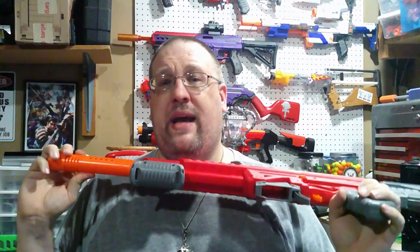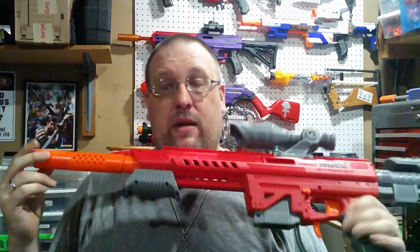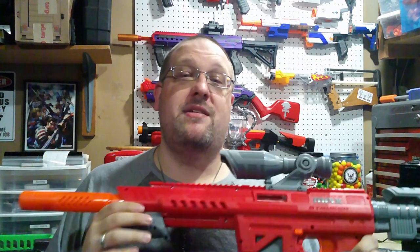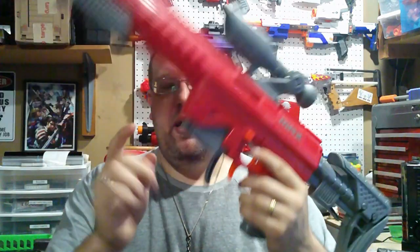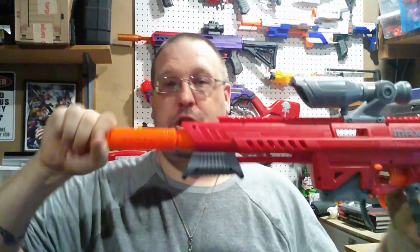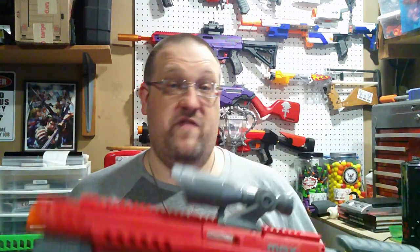What do you get when you get a Max Striker? You get the blaster at the same price as a Nexus Pro - that's a Walmart exclusive for $50, and this is a Target exclusive for $50. You get a stock, the short dart adapter, one 12-dart capacity half-length magazine, one 12-dart capacity full-length magazine, a shotgun grip, and a giant muzzle brake.